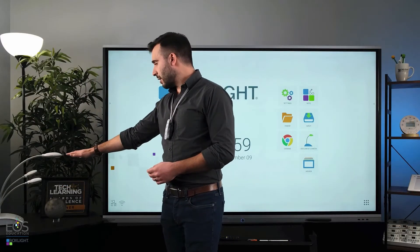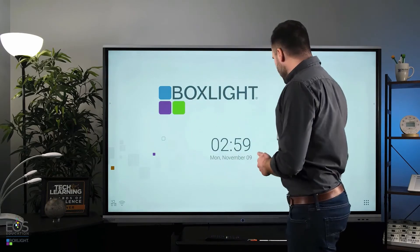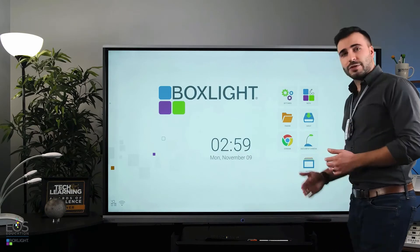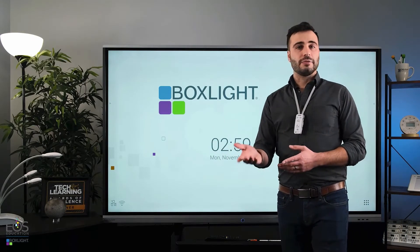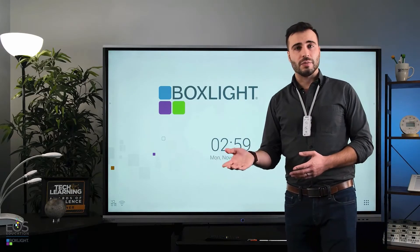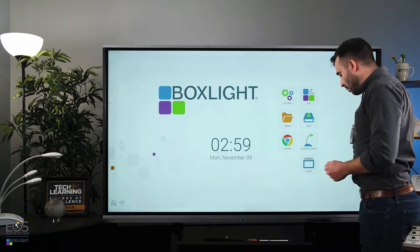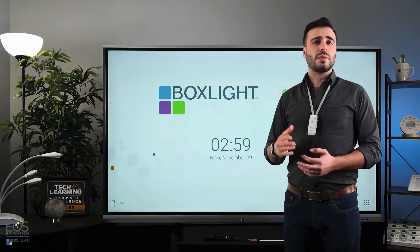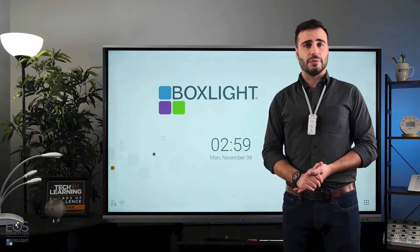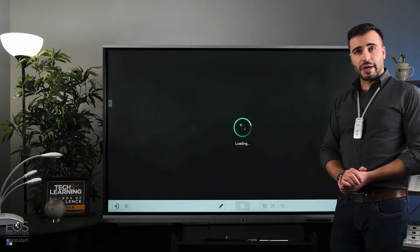First, you'll see I have the MimeoView document camera set up over here, and connecting that to your display is very straightforward. You just run the cable from the back of the document camera right to a USB port on the side of your display. If you're using the Android software with this home screen, and you connect the MimeoView document camera, make sure you plug the USB cable into the Android ports that are on the lower corner back here — it goes into one of the USB 3 ports — and then you can use this document camera application right here.